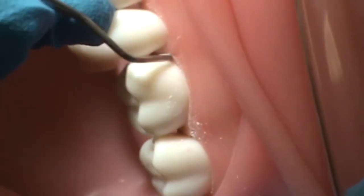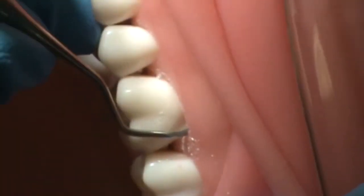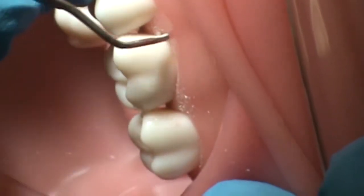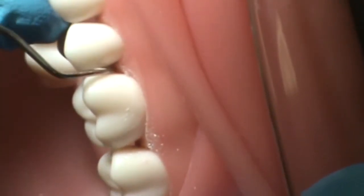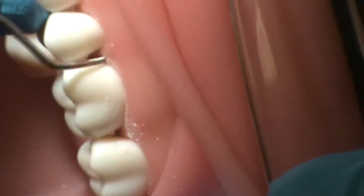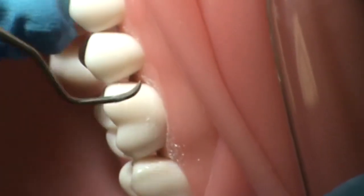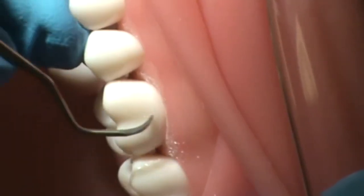She will roll the instrument handle as she moves across the facial surface, especially at the mesial facial line angle. Her strokes will extend into the inner proximal and under the contact, all the while utilizing a wrist rock motion as compared to finger motion.